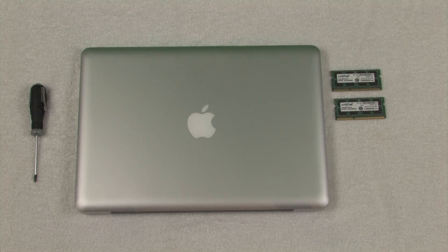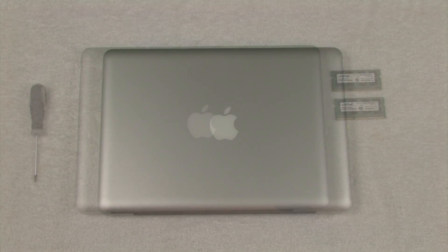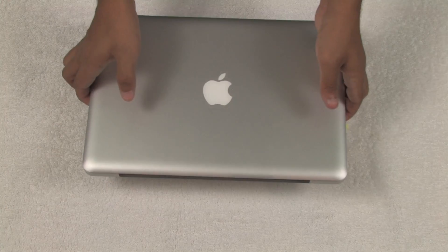Hello, in this video we will show you how to replace the RAM in a MacBook Pro late 2012. Step 1: flip the MacBook Pro over.